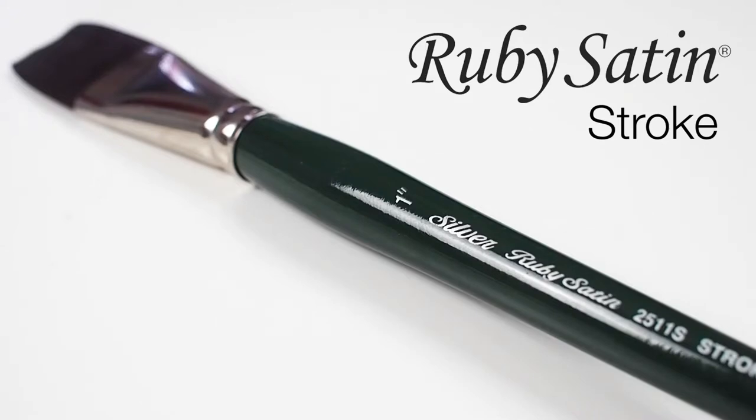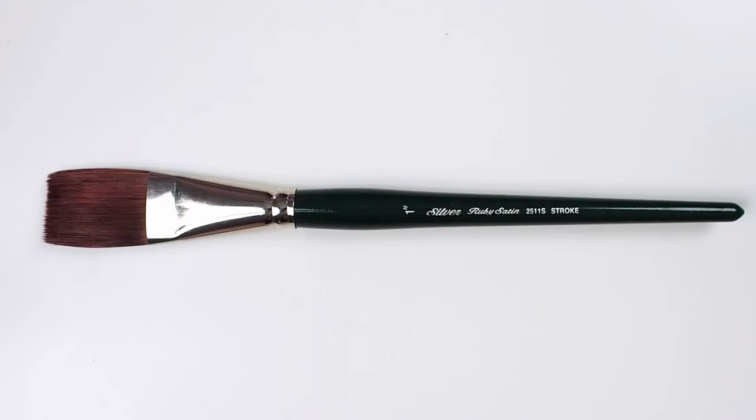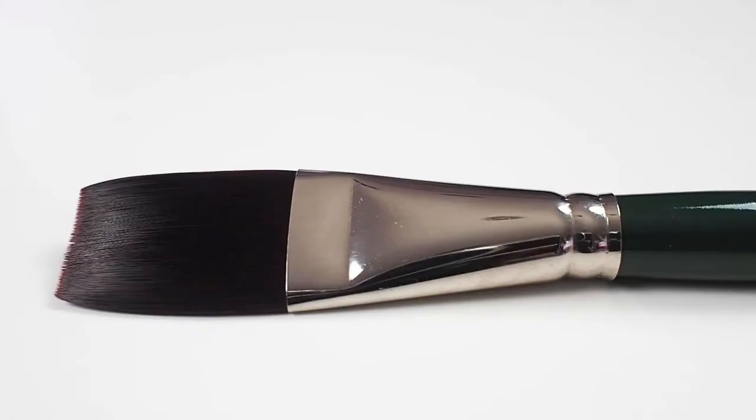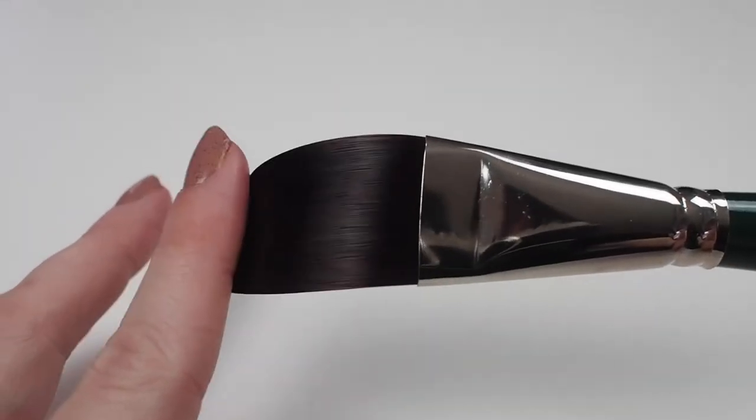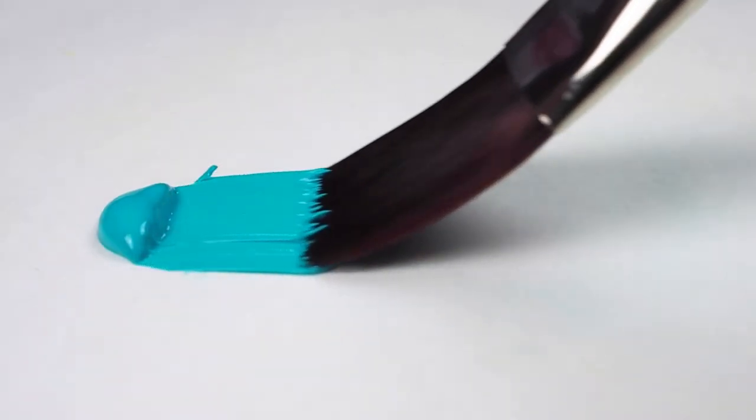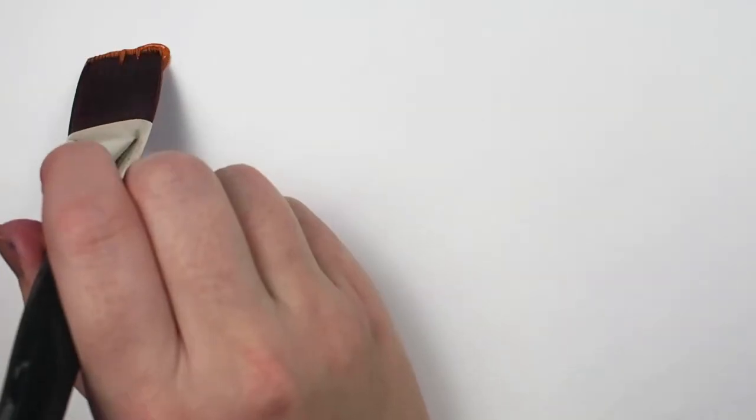Let's have a look at the Silver Ruby Satin Stroke. This short-handled brush is top tier in terms of quality. It is fully synthetic but designed to imitate the finest natural mongoose hair. It is stiff yet springy, capable of handling paint with a little heft to it, like heavy-bodied acrylics or oils.